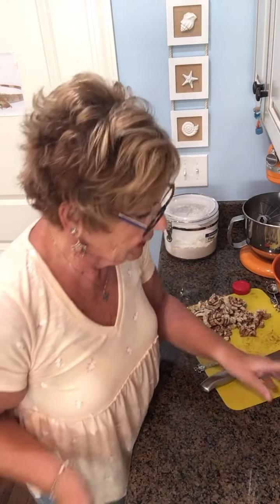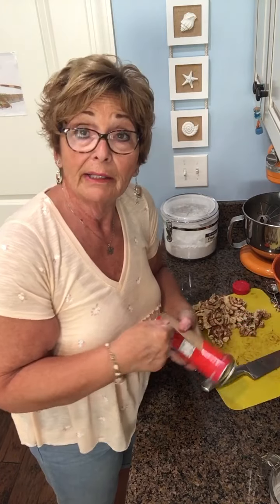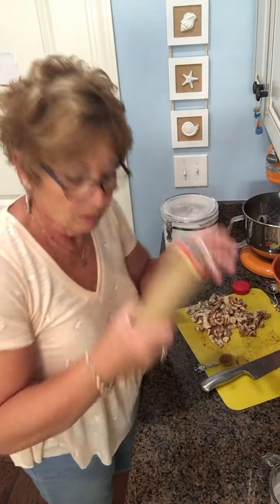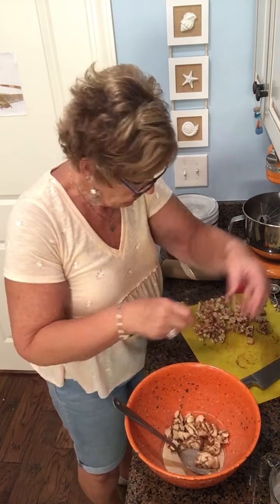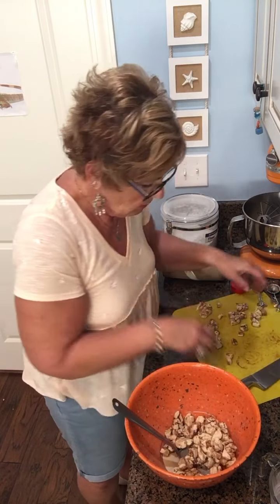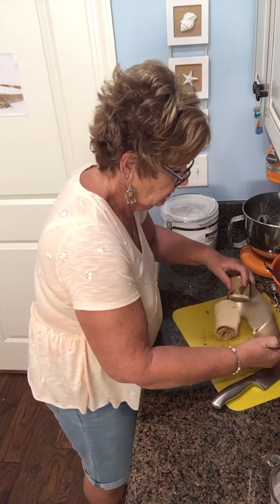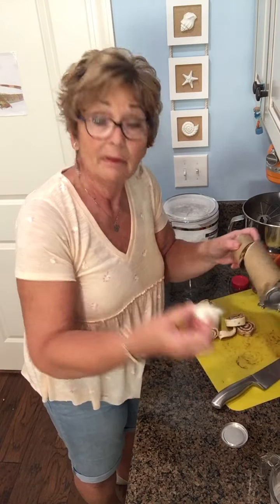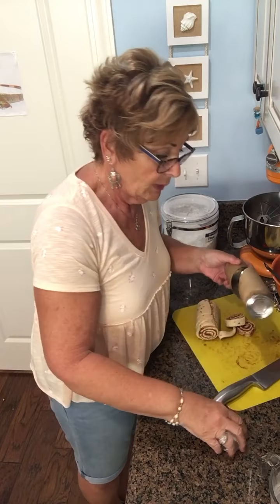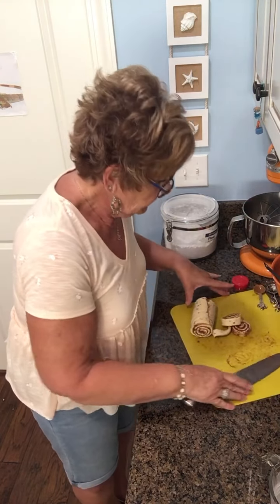I have two tubes of Great Value cinnamon rolls — you can use Pillsbury or any kind of cinnamon roll you want. I already have one cut up here, so I'll put those pieces in the bowl. Also, you know how they always give you the icing? I'll reserve that and drizzle it over the top of the casserole when it comes out — makes it really yummy.